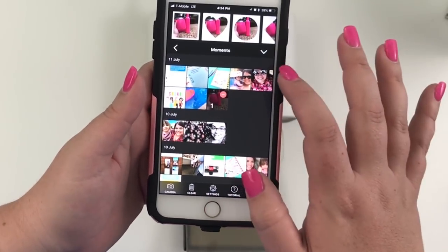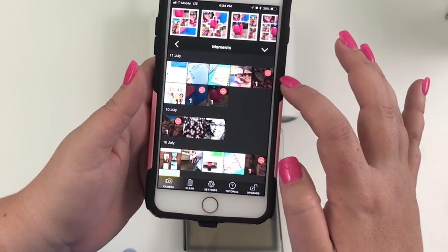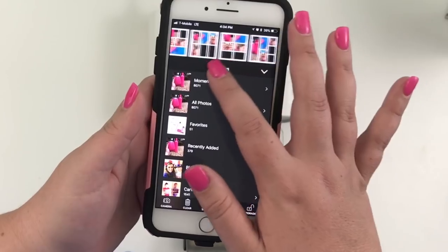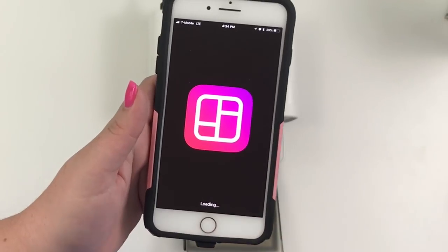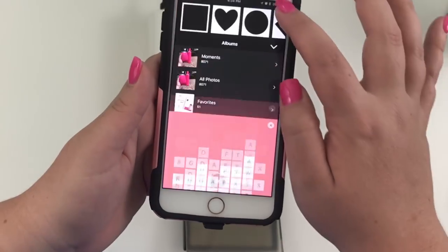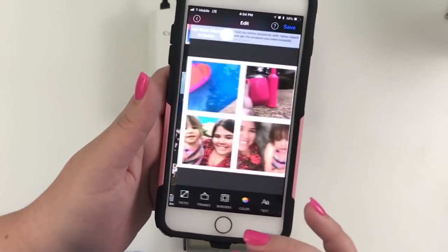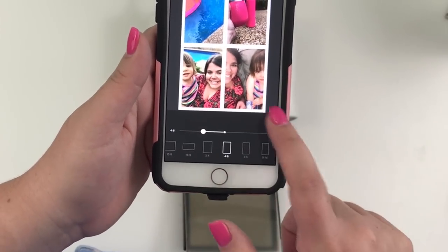I'm going to click Moments and choose four pictures. That's actually five, so I only want four — you have to pay attention to how many you're choosing because if you choose too many you have to close the app and start over. So I'm going to close the ad and click four photos: one, two, three, four. Then I click the top option where they're in a grid, then click Ratio and scroll over to 4x6.